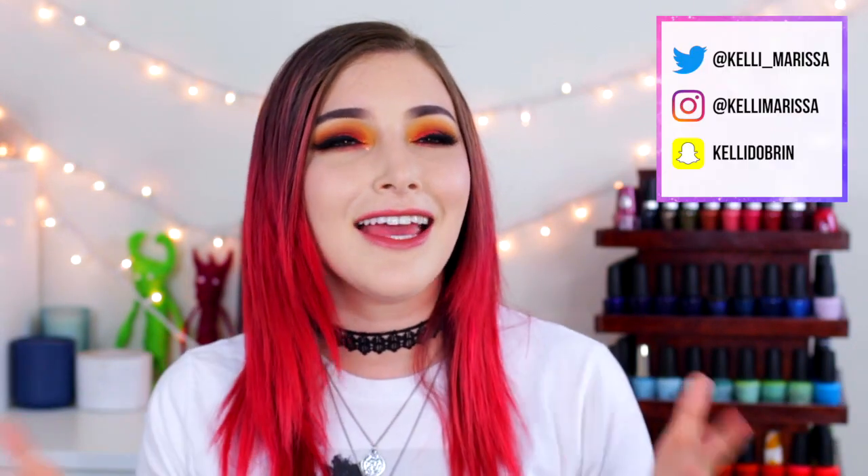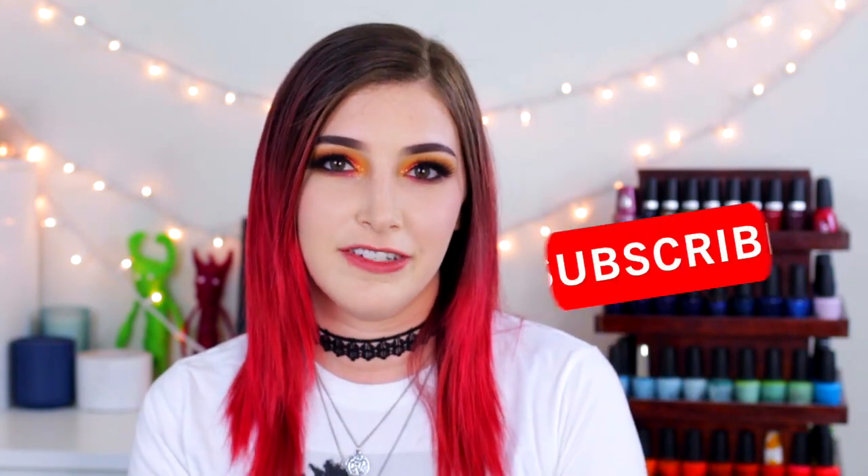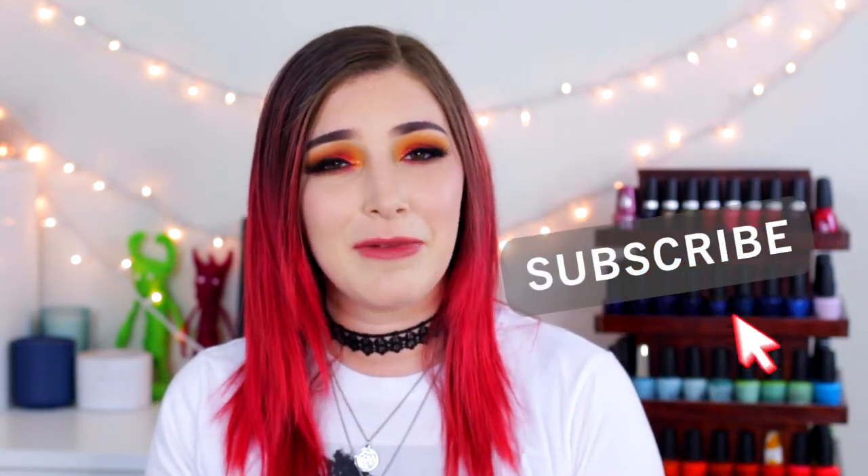What's up guys? It's Kelly and today I have a highly anticipated video coming at you. Ever since I did the video on how to do the one-step gel nails at home, which I'll link up here if you guys are interested in, you guys have been begging me to do a removal video and I have been kind of dragging my feet on it.